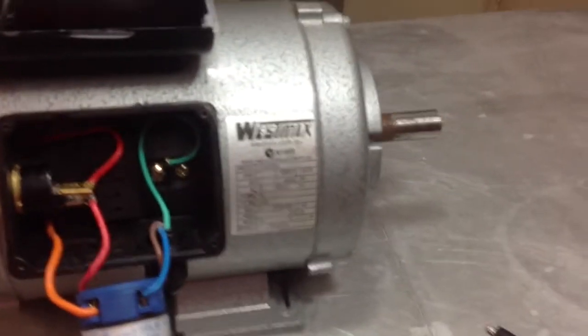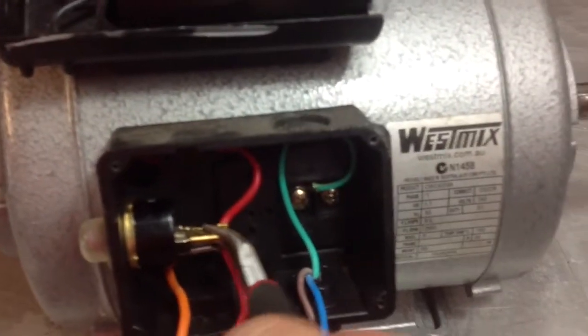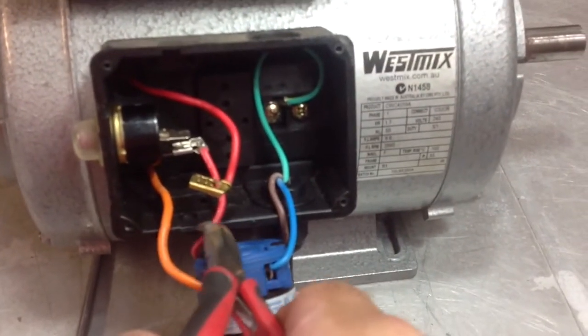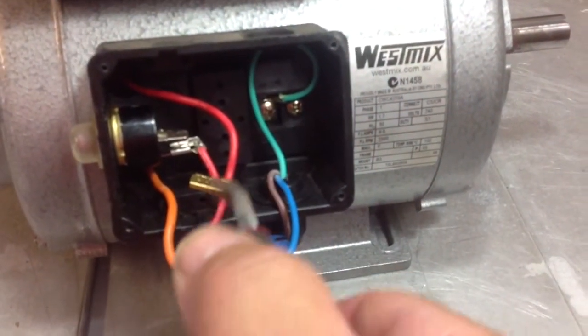So to change the direction of the motor, first of all, we've removed the red wire, which is the live source into the motor from the switch here — the red wire in, which is the positive in. That's the negative in. Remove the red wire.